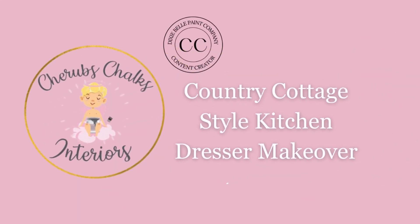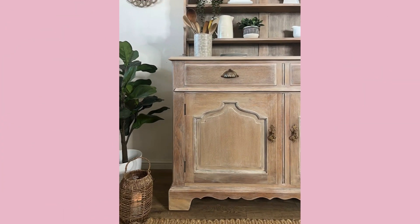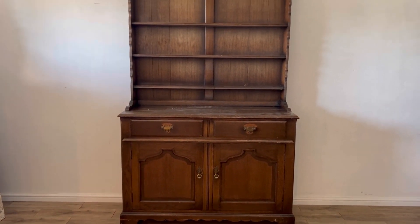Hello everyone, I'm Laura from Cherubs Chalks Interiors. Welcome to our channel where we show you all of our furniture makeovers and tell you how you can recreate the look yourself. In today's tutorial we're going to show you how we took this dark old Welsh dresser and turned it into something beautiful whilst retaining its vintage charm.